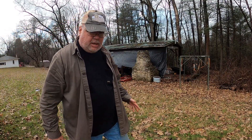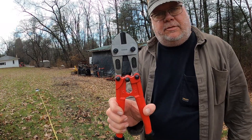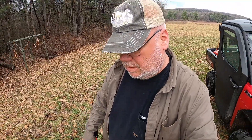I've seen people cut this kind of fencing with multiple different tools — I've seen people use side cutters, you could use a grinder. I don't know if this is going to work, but I got myself a set of little bolt cutters. Not great big ones — you don't need anything too big for this — so we're just going to try and cut this with bolt cutters.